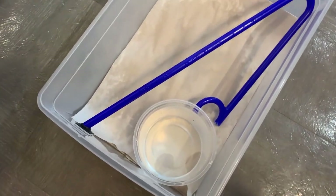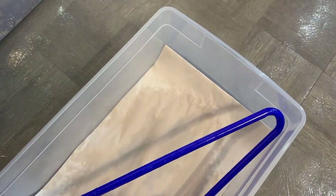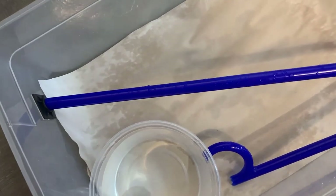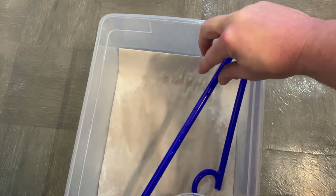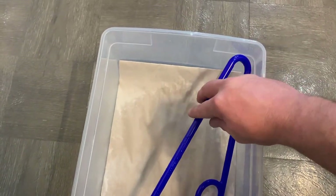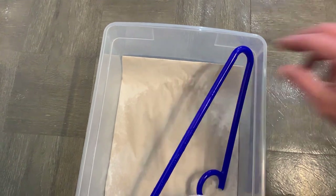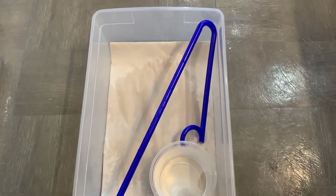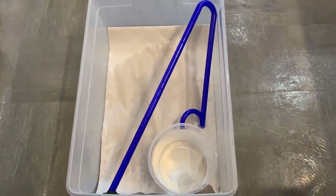If you guys haven't already guessed, you should know by now what's coming in. I've got a perch holder there that keeps this in place and this isn't going anywhere. That's it for the 15-quart tub and now to the unboxing.